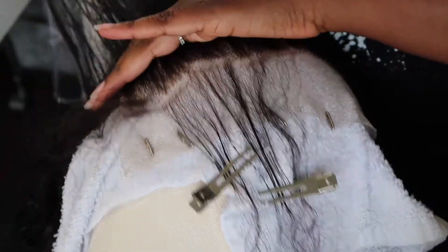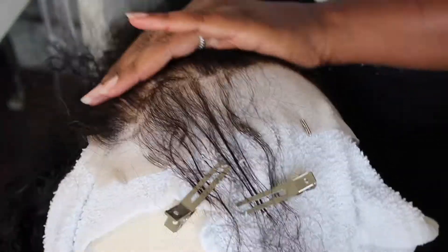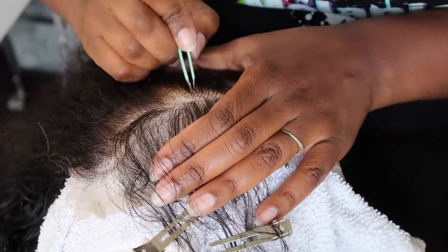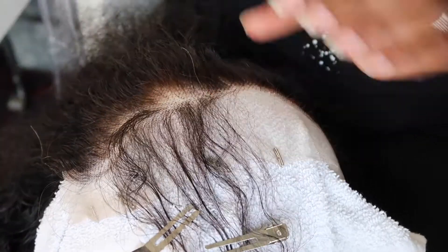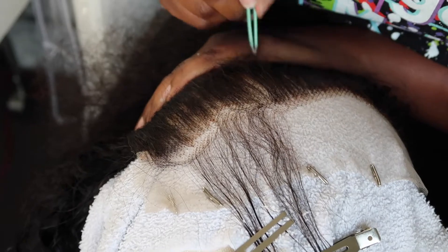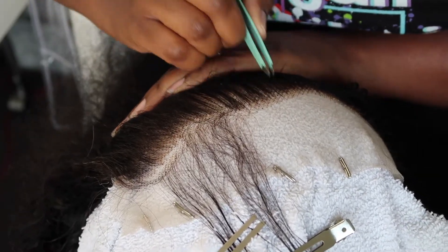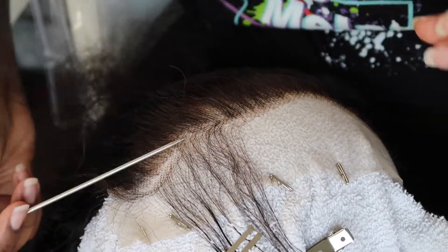I pull hair forward, I pull hair backward, put it back in its place, and assess how it's looking so that I can make sure it still looks natural throughout all of the plucking. Once I'm happy with how everything is looking, I'm going to pull all the hair back and gently start plucking the front. It's really easy to over-pluck this area, so I suggest that you don't go over one area more than once.